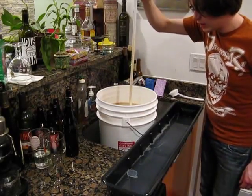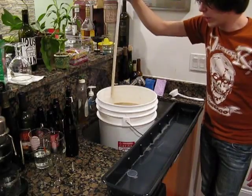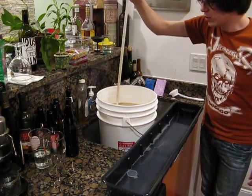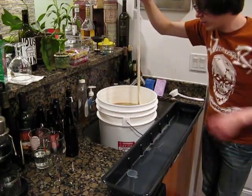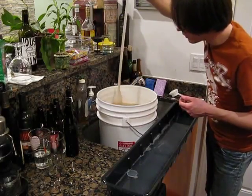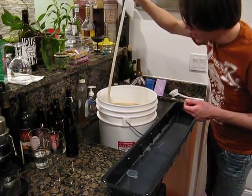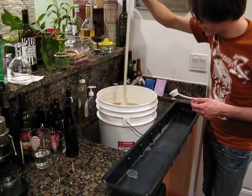I just kind of tamp it in here a bit to get them rehydrated quicker. You can go through the whole process of putting it in a glass of water and letting it rehydrate for 10 or 15 minutes — you can do that, you don't have to. I don't particularly see the purpose of it.